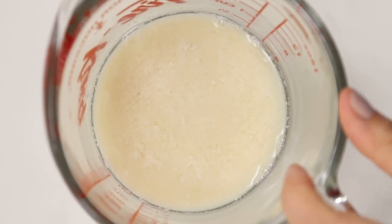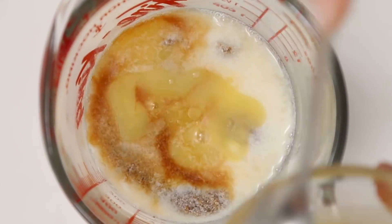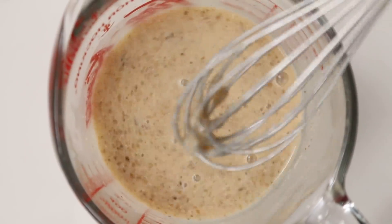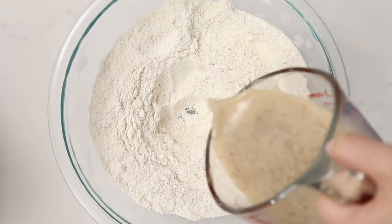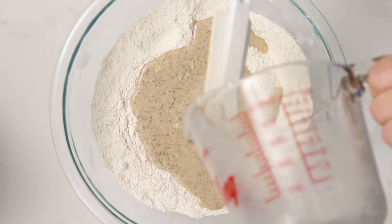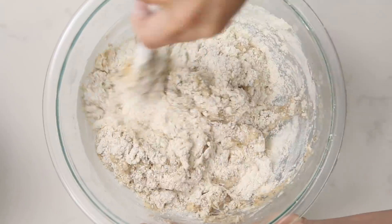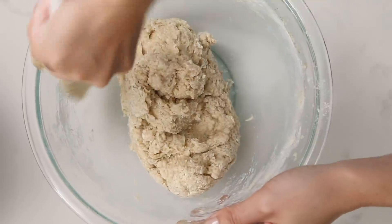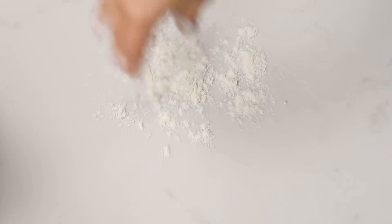So now with your thickened milk and vinegar mixture, you can add your flax egg, some vanilla extract, and two tablespoons of melted vegan butter. Make a little well in your dry ingredients here and pour the liquid stuff in. Now fold it together until it's pretty well combined. You're gonna get sort of a sticky ball of dough.